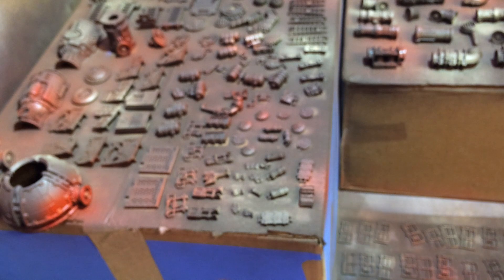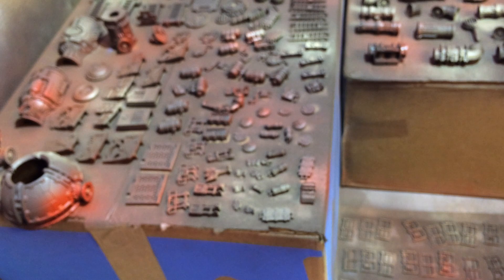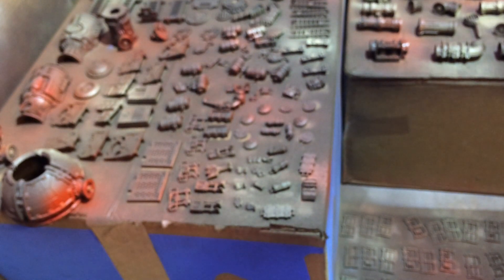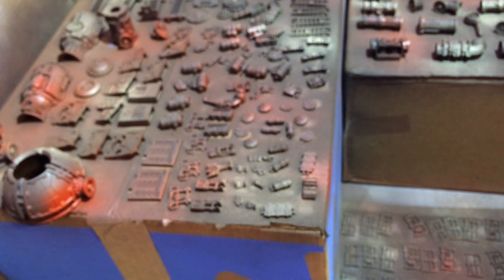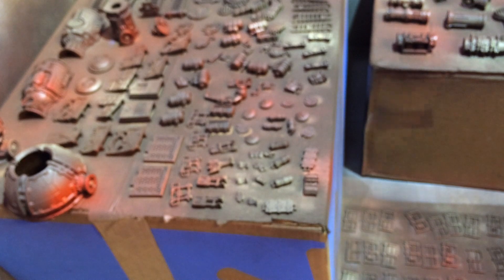Most of this color we're putting on right now is going to end up getting washed out by the metallics, and it's all going to blend together — you probably won't be able to see much of it anyway. But already we're starting to get just a little bit of randomness, and that's the goal. When we come back with the uniform metallic look and then the wash, it's going to already have that extra depth.